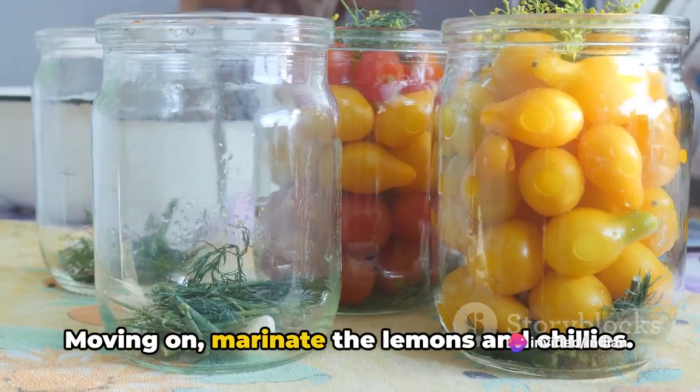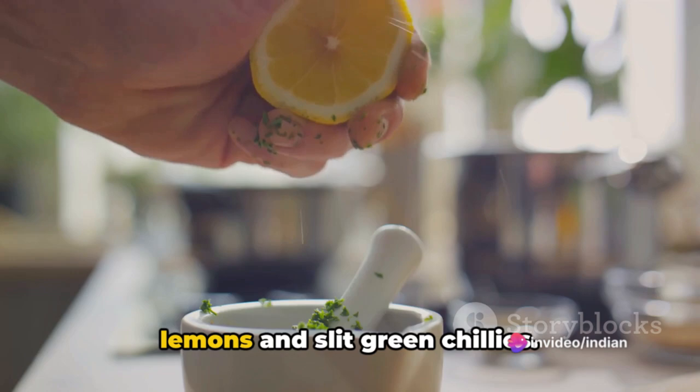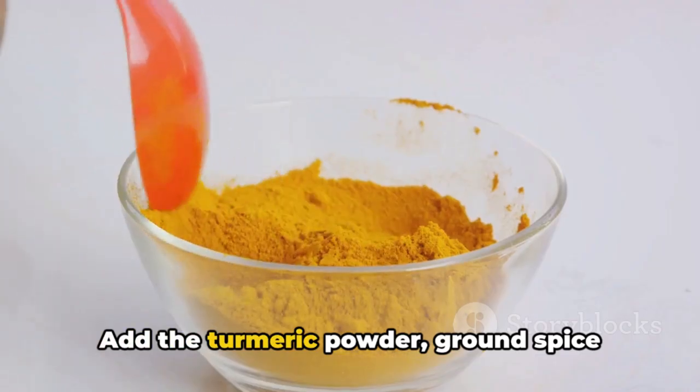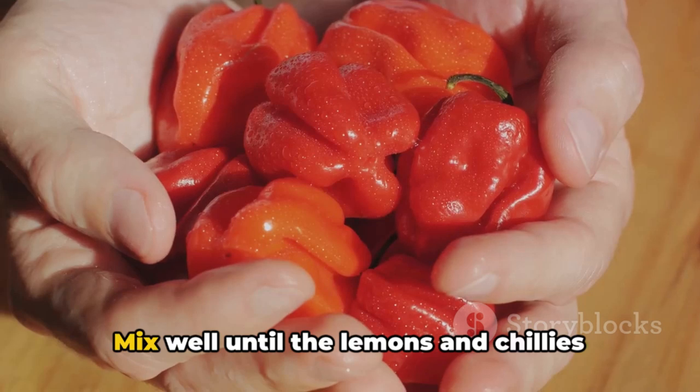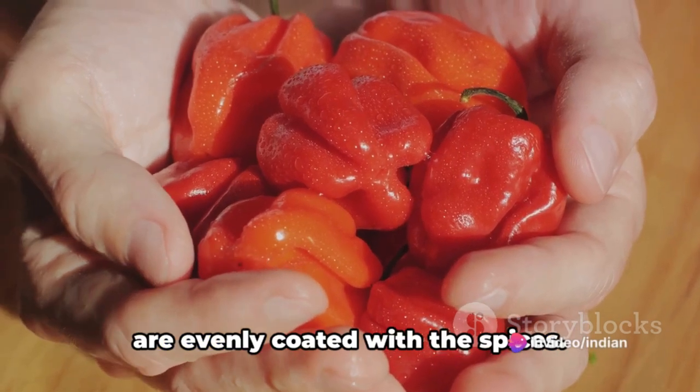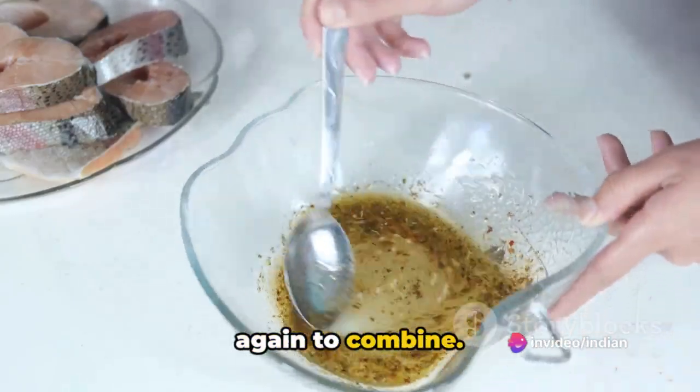Moving on, marinate the lemons and chilies. In a mixing bowl, combine the chopped lemons and slit green chilies. Add the turmeric powder, ground spice powder, salt, and jaggery. Mix well until the lemons and chilies are evenly coated with the spices. Pour vinegar over the mixture and mix again to combine.